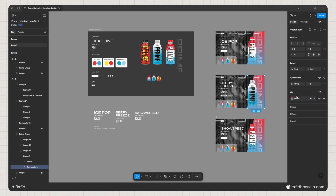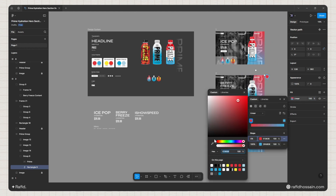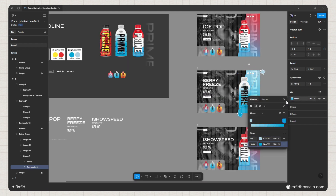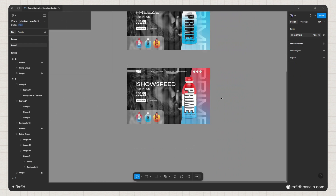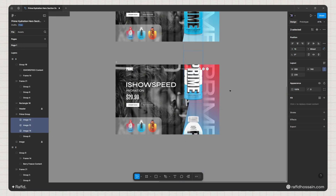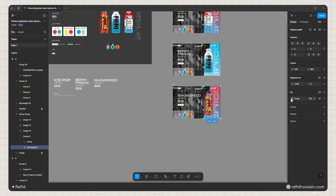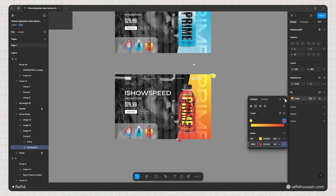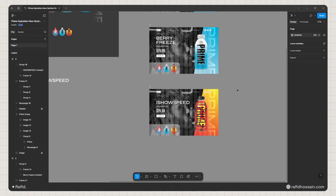I'll change the gradient color for frame 2 — selecting a blue color for the first stop and a light blue for the second, then adjusting the gradient direction. For frame 3, I'll select all images and press Shift + Up Arrow to move them up, then adjust the image position. I'll update the background gradient using a color from the top of the design system palette and a red color for the bottom.